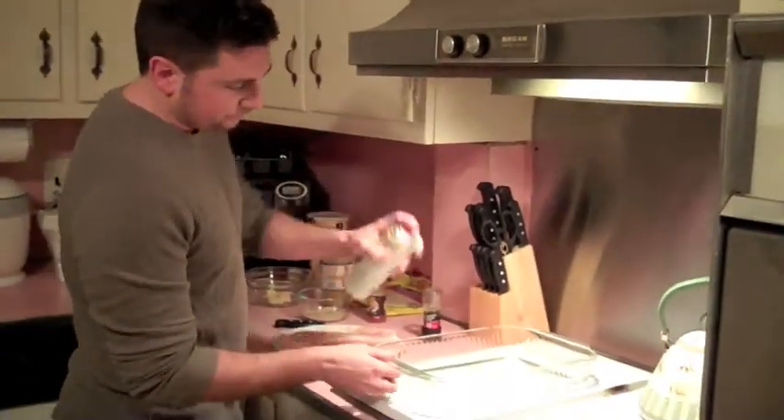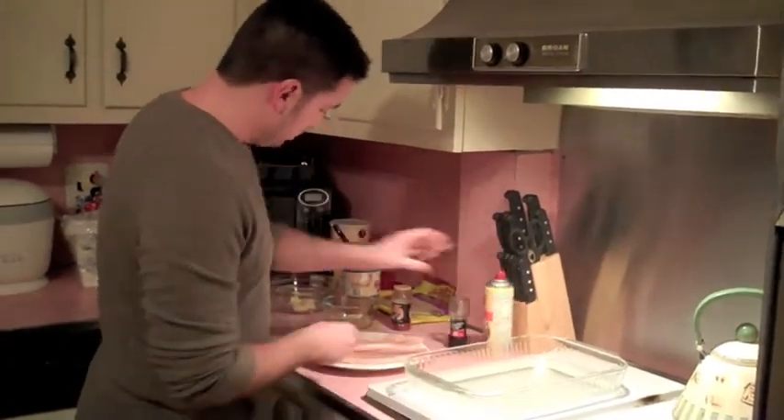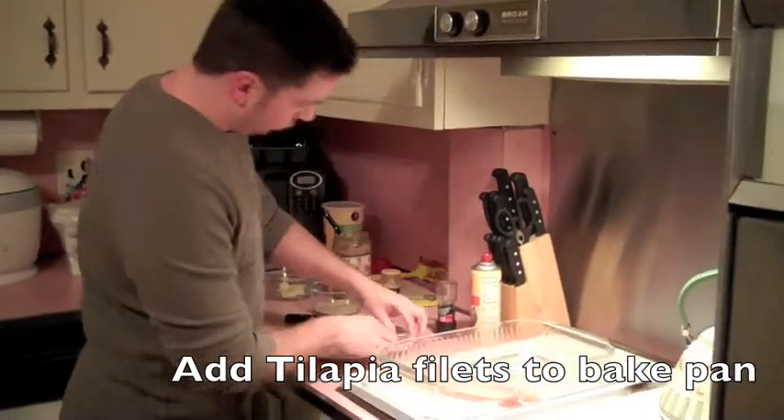First, I'm going to start with a pan. Spray it with some Pam or a cooking spray, whatever you have. We've got two fillets of tilapia — just throw them right in the pan here.